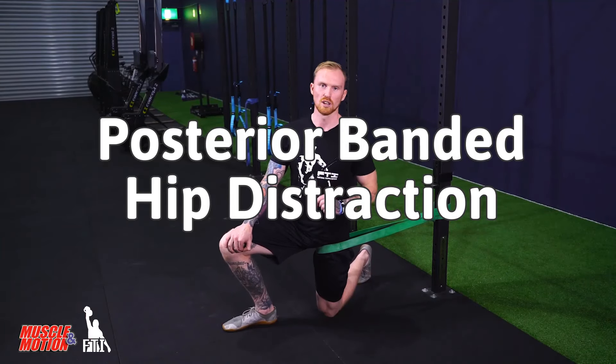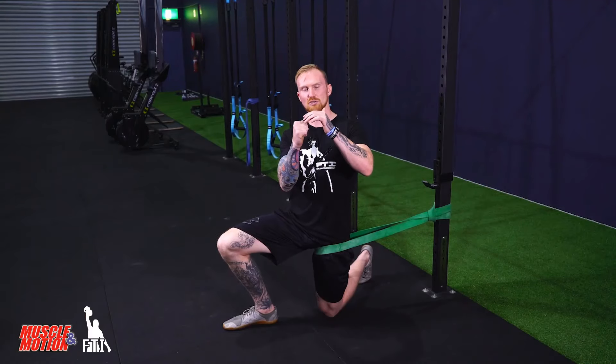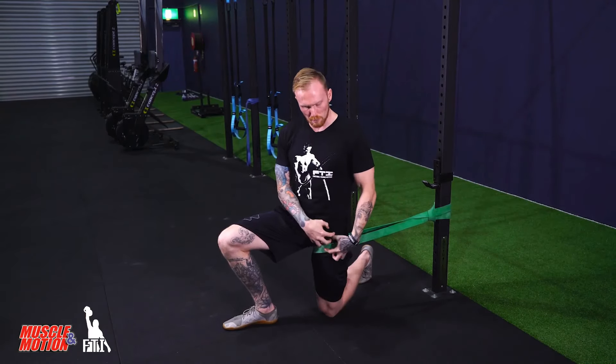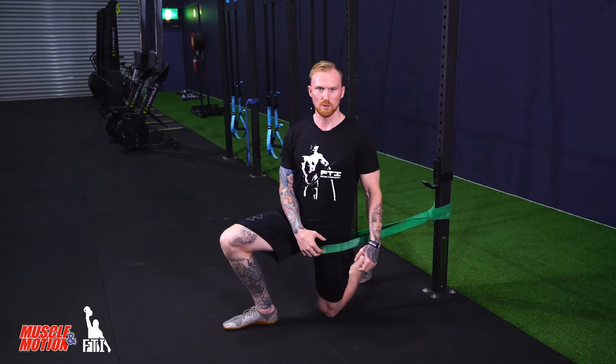Banded hip distraction. What this does is a soft mobilization that allows the joint to distract from itself. Because I'm quite bound up at the front of my hip, I'm gonna distract the joint back and let that free up.